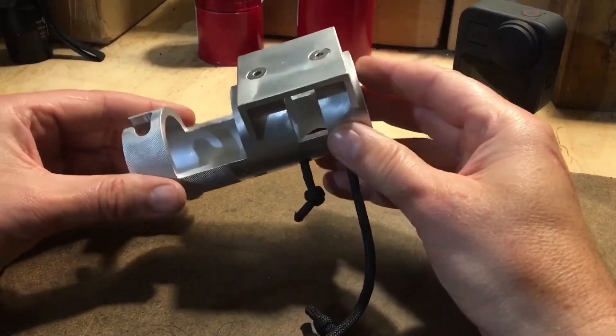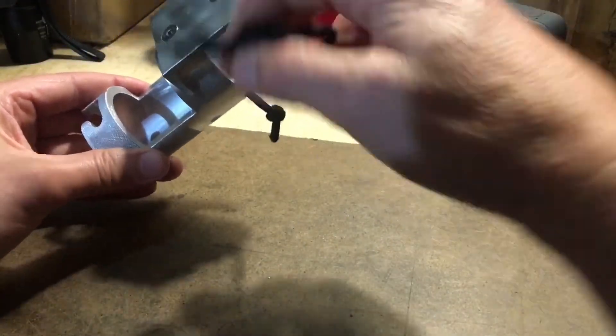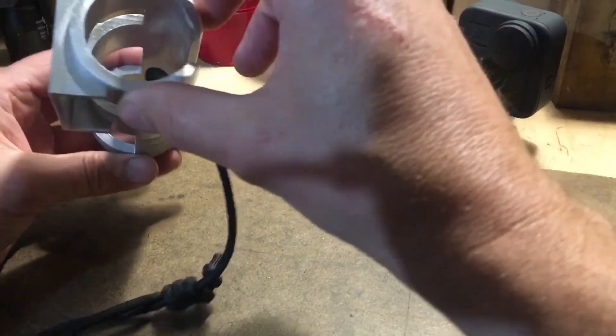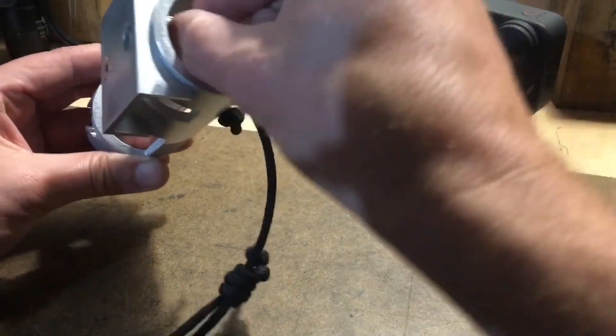One more thing to check is the safety leash. The safety leash is moving all the time during sailing, and it has some rubbing when you mount and dismount the Sliver. Make sure that it is in good shape and replace it if you see any wear.